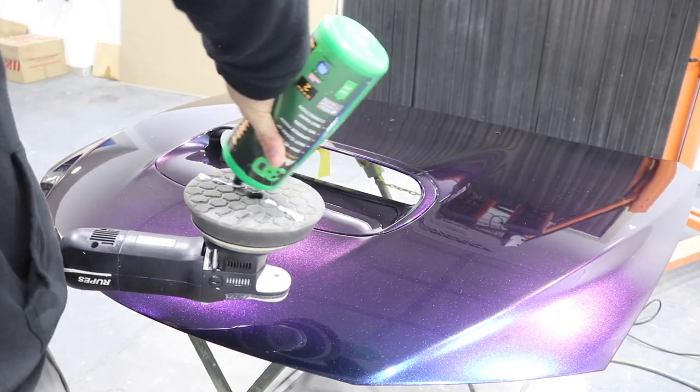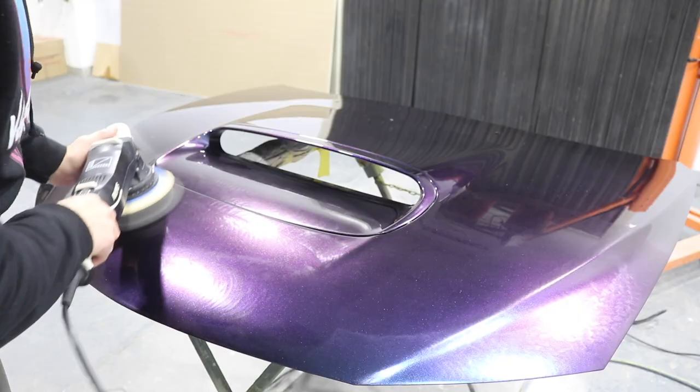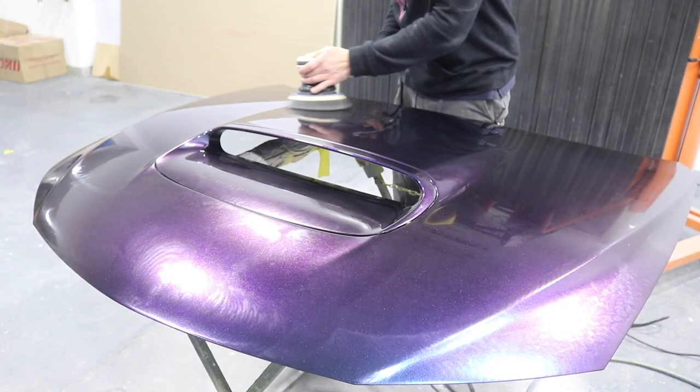Now that I've gotten rid of all the scratches with the heavy cut compound and the firm pad, I'm using a soft pad and a fine compound with the DA just to get rid of any fine swirls.